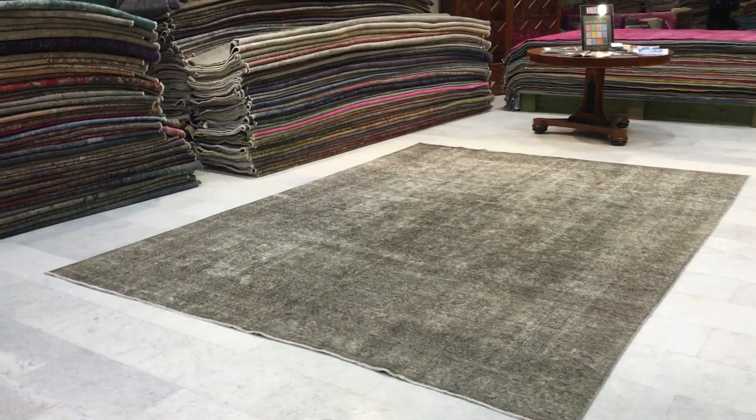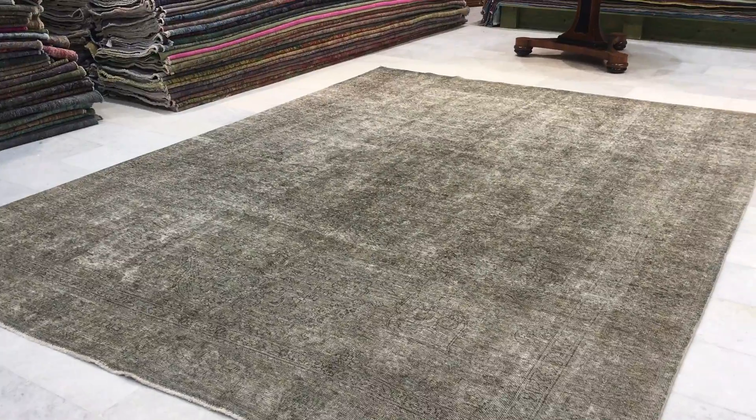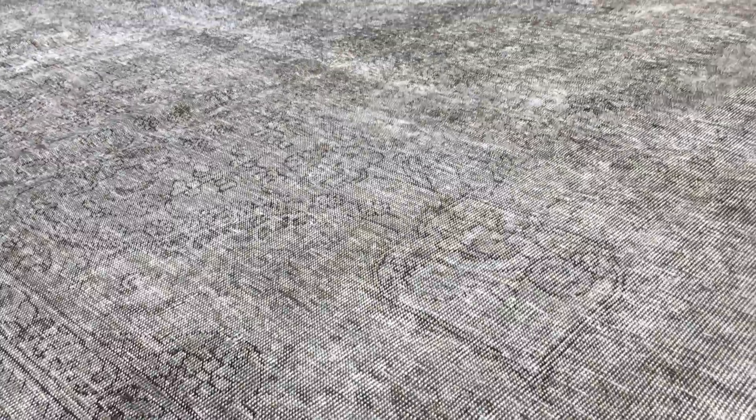This is vintage carpet 12285. It's a Persian handmade carpet. This carpet has got a very nice charcoal gray tone to it, but in a lighter version, a little bit of smoky gray, with green in it as well, just a touch.